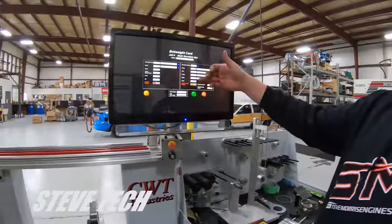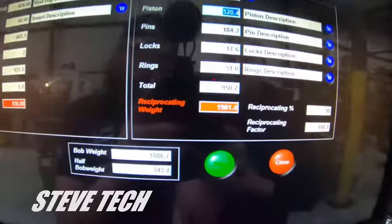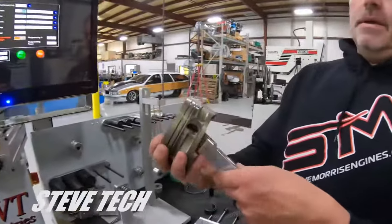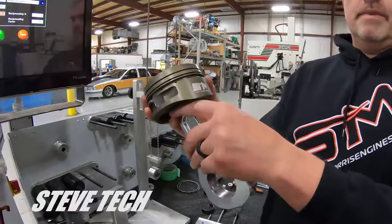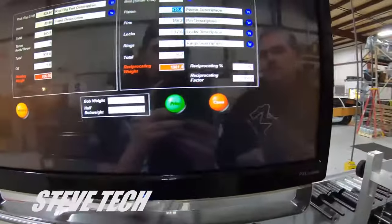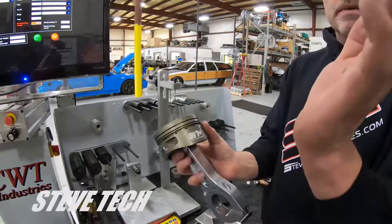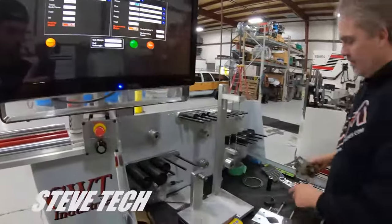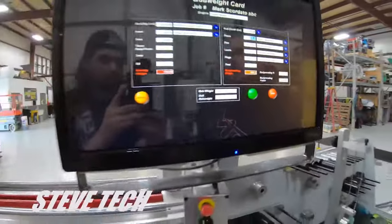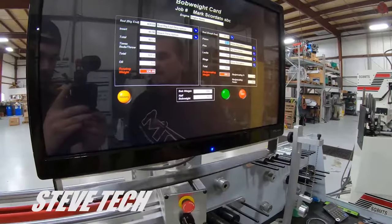Our total reciprocating weight equals 950 grams per side, so 1901 grams total — that number because there's two pistons and small ends going up and down. However, since they are opposed from each other — one going up as the other comes down — you divide that number by two, which gives us a total reciprocating factor of 950.7 grams. Our 950.7 plus our rotating weight of 936 gives us a grand total bob weight of 1886 grams. That's what gets simulated.